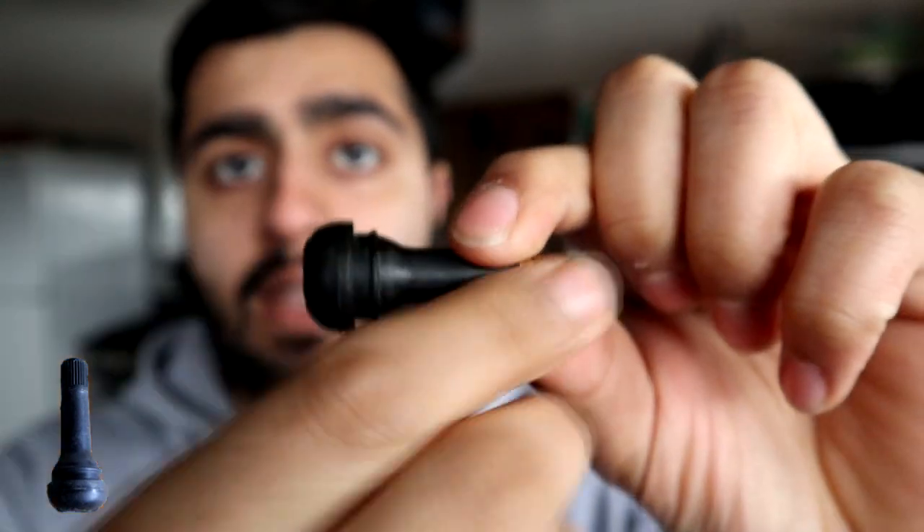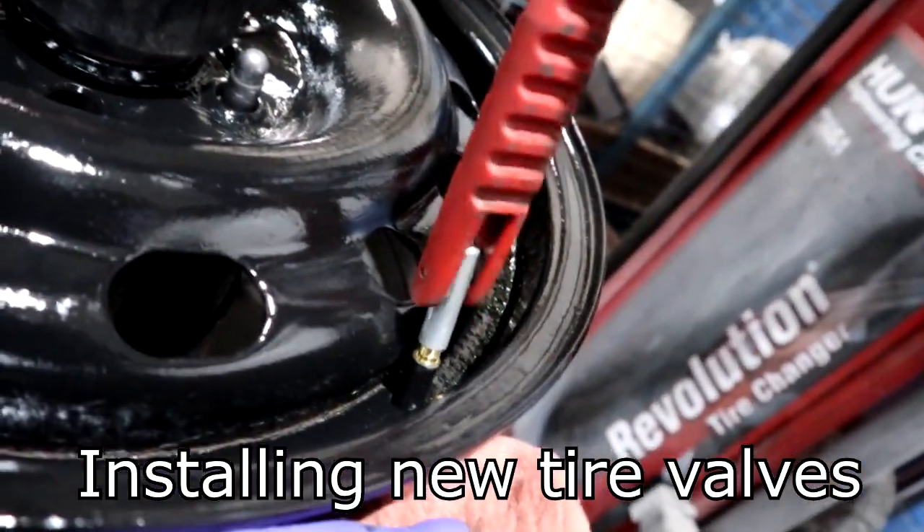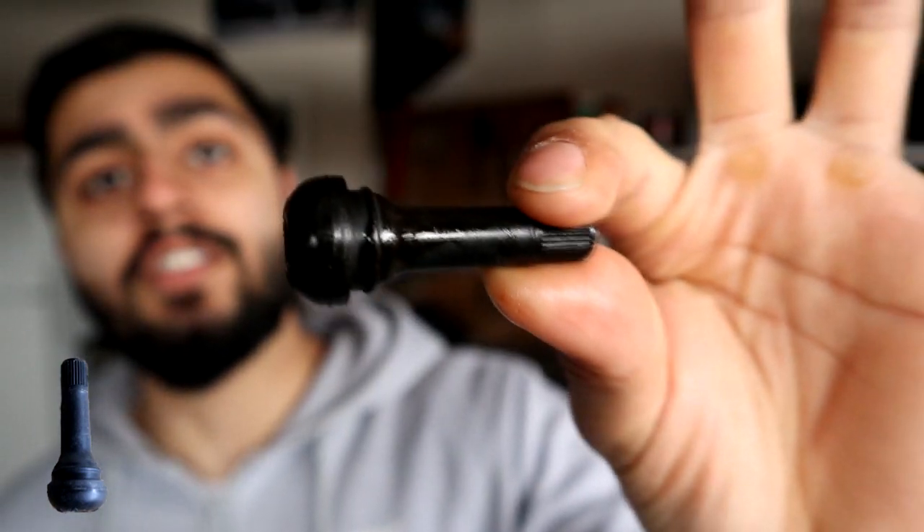When you hook up your air to that Schrader valve, it opens and allows you to put air into the tire — that's how you get air inside. The way you get this on is using a special tool; you go from the top and pull it through. As you've already noticed, this right here has really nothing to do with your tire pressure monitoring system — this is just there for you to put air in your tires.